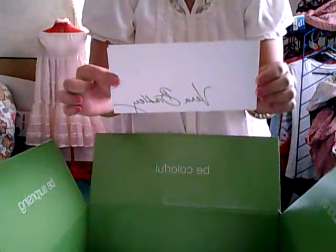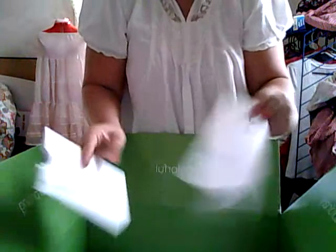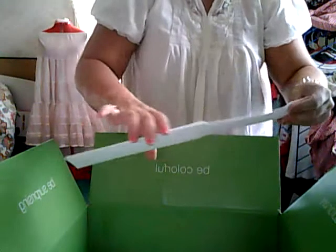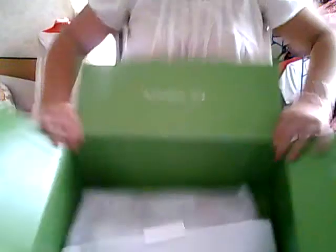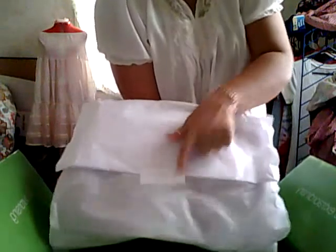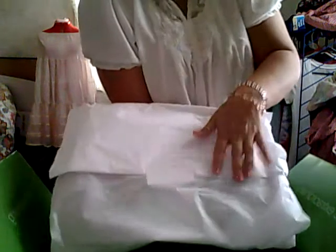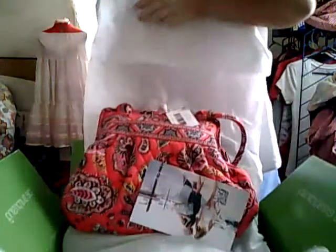And then this was inside. And this is my packing slip that came in this neat little envelope here. And then inside of here is my purse wrapped in tissue paper like this. And it's got a little Vera Bradley sticker on it, closing the tissue paper shut. And I'm going to open that up. And here it is.